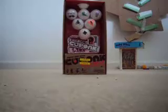Hello, I'm going to be opening the Cuponk ball. It comes with seven of them and five stickers.